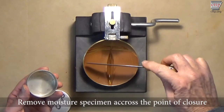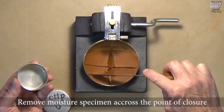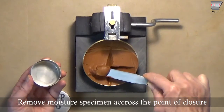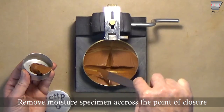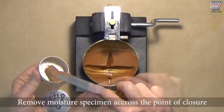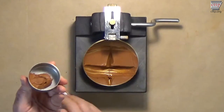Remove a moisture content specimen across the point of closure by removing a slice of soil approximately the width of the spatula blade from edge to edge, including the area where the soil flowed together. Place the specimen into the moisture tin. To prevent weighing errors, clean the exterior of the tin before weighing.